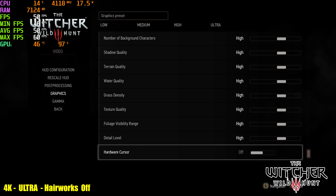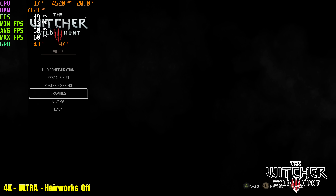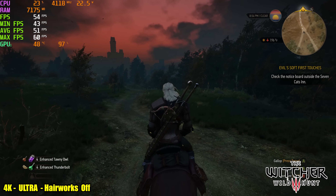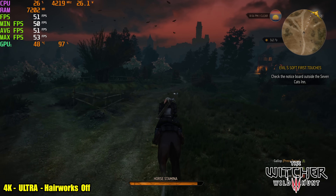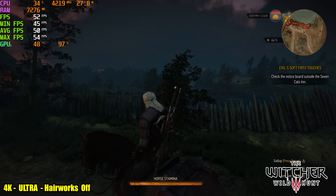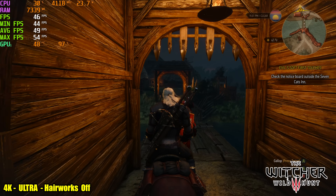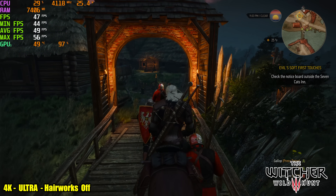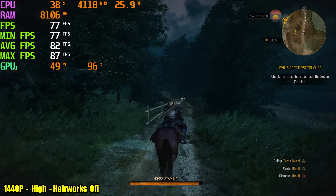The final test I ran was the Witcher 3, at 4K high preset, and I turned NVIDIA HairWorks off. This setup just isn't going to cut it with Witcher 3 at 4K high settings, so I dropped it down to 1440p and it's a much better frame rate.